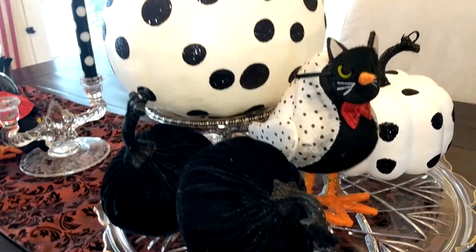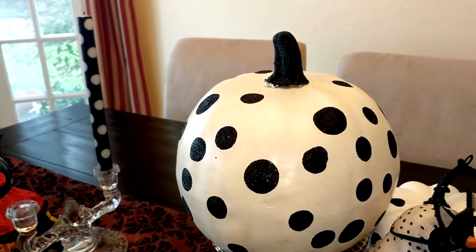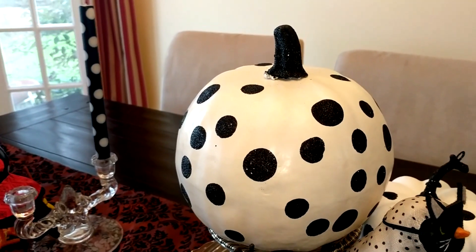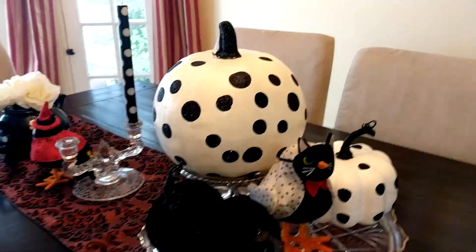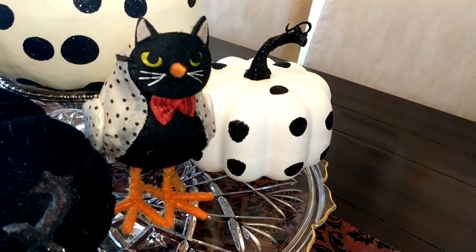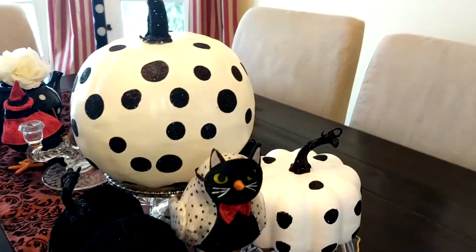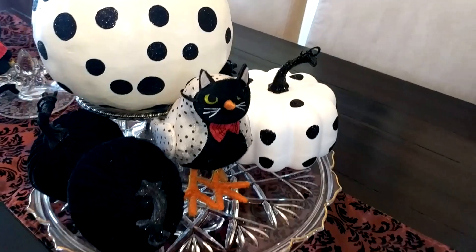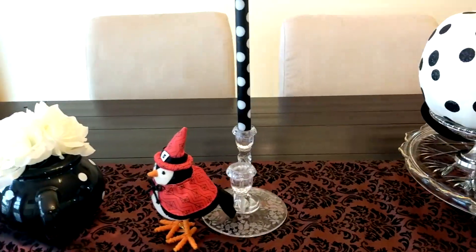And then I have one of the birds with some polka dots on it. And then I have this pumpkin, which I got a year or two ago — maybe longer than that. I think I got it at Target, but it's been several years. And then on this side, I have the one I picked up this year from the dollar spot. I thought they all looked good together. And there's one more black pumpkin in the back there. Then I just have a similar display at the other end.